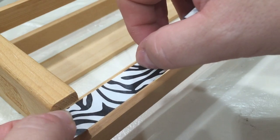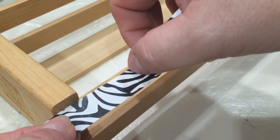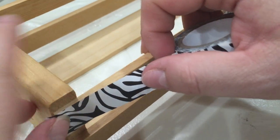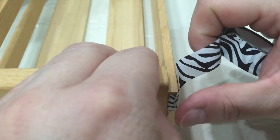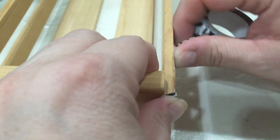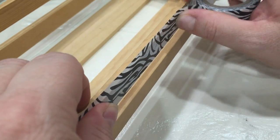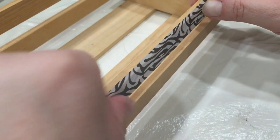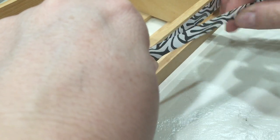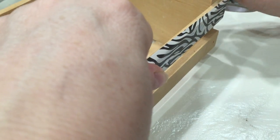Now take your second row of tape and align it with the very top edge. Once you have that placement where you want it, go ahead and begin firmly pressing it into place, just overlapping the first row of tape that you applied. Continue this all the way across the front of your tray.